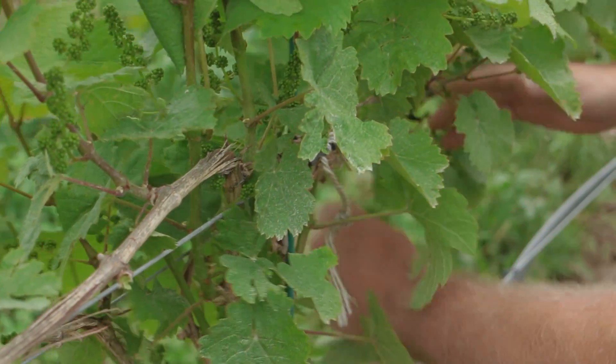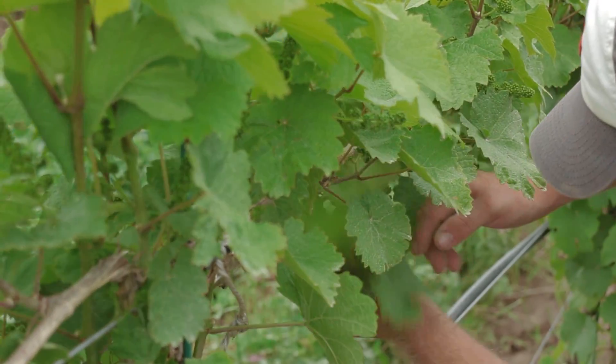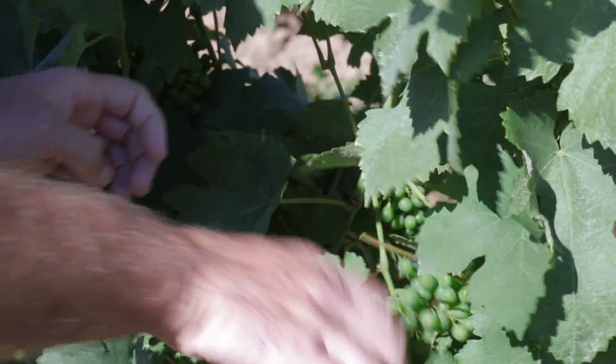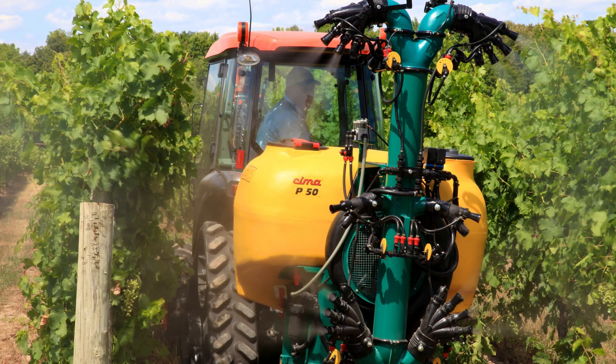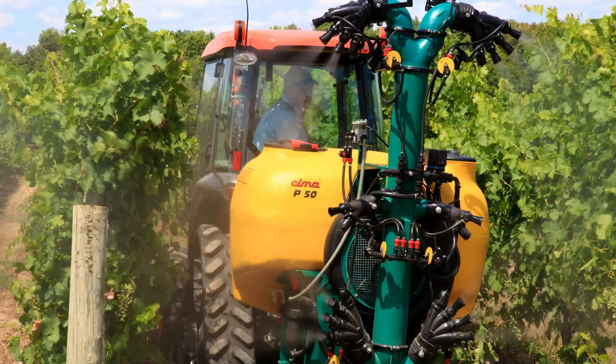Vineyard practices that improve air circulation around the clusters and help the canopy to dry out faster after a rainstorm or a heavy morning dew will help to control downy mildew. But unless you're growing grapes in a mostly dry climate like California or eastern Washington, you'll still likely need to spray some kind of fungicide to keep downy mildew in check in most years.